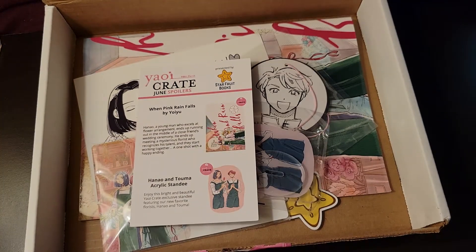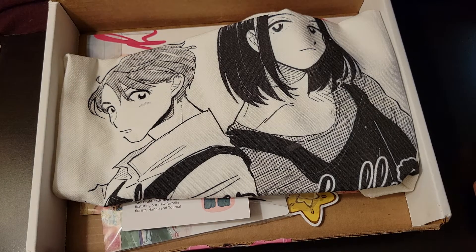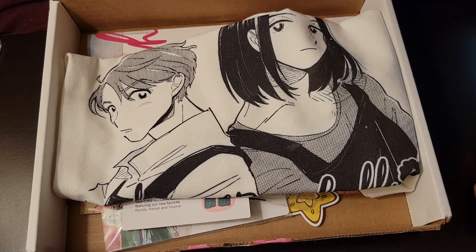I'm discovering so many new publishing companies, or at least indie ones. Like, I had never heard of Rotten Blossoms until Yaoi Crate, but I'm so glad I know them now because they do completely original doujins. It's nice to be able to actually support them. I only ever got doujins when I got them at Anime Expo, so I'm glad I'm actually able to have them in English and not just have them for decoration.